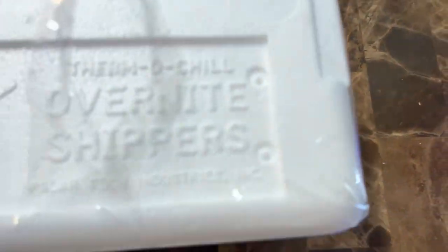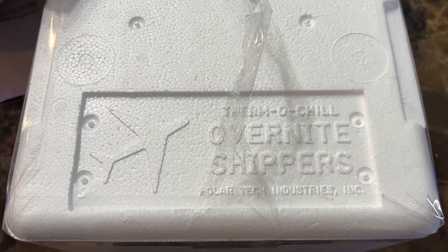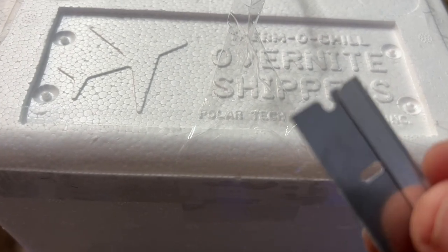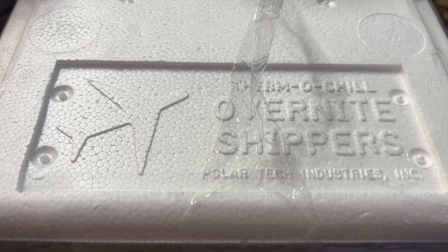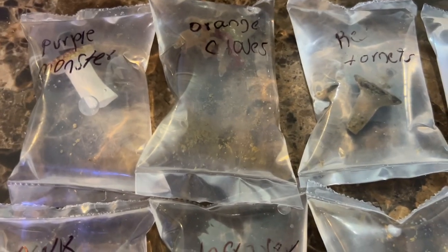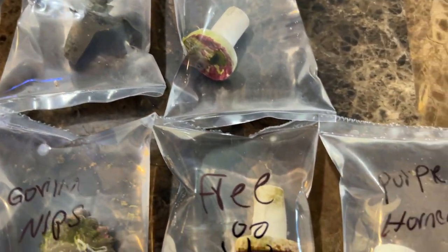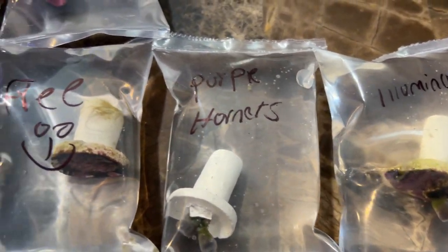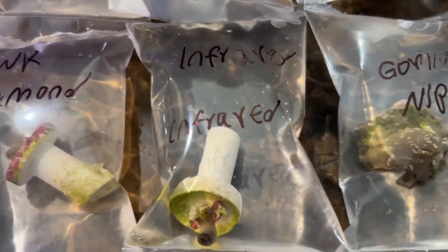I ran into him on Instagram. His website is Maria's Coral and he also has his own personal Instagram. His name is Juan Palafox, and man, this guy loves these just as much as I do. In fact, he has a total of 10 tanks, has been in the hobby for about 10 years, and the website Maria's Coral is actually named after his late mom.